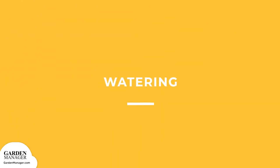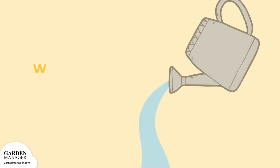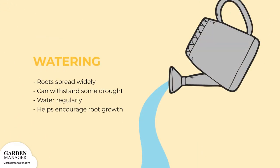Watering. Sunflower roots spread widely and can withstand some drought, but the flowers should still be watered regularly during their most important growth period — about 20 days before and after flowering. Deep, regular watering helps encourage root growth, which is especially helpful when growing taller sunflower varieties that have top-heavy flowers.